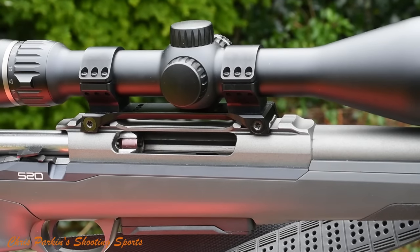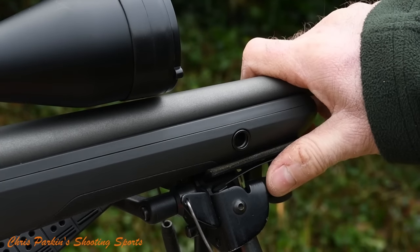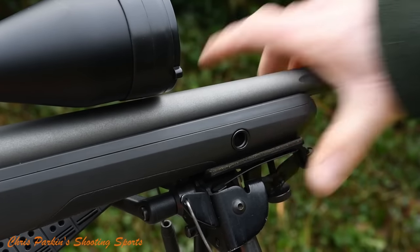Seiko's own ring system works with an integral joining bar. The forend has quick-detach sling swivel mounts on either side and also an underside stud for a common bipod fitting. It's also stiff and you don't get any intermittent barrel contact even when handled aggressively.